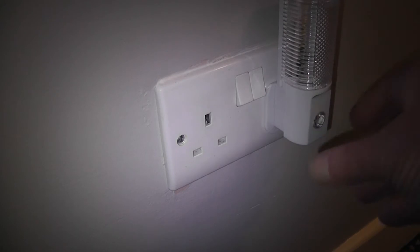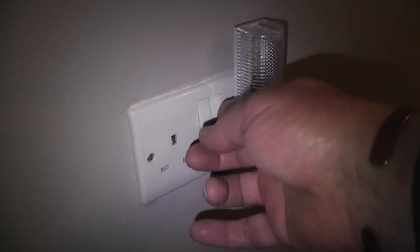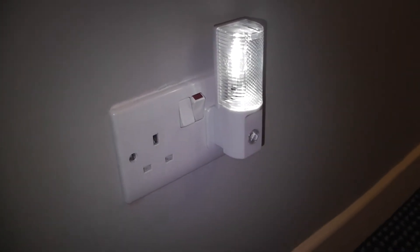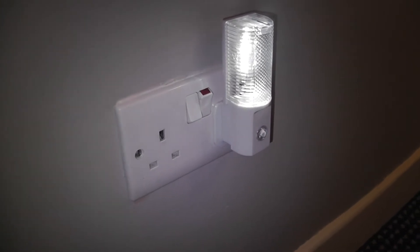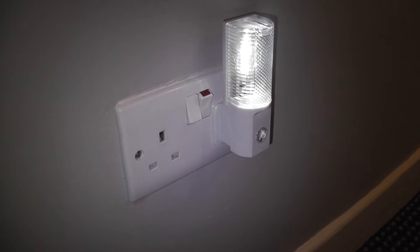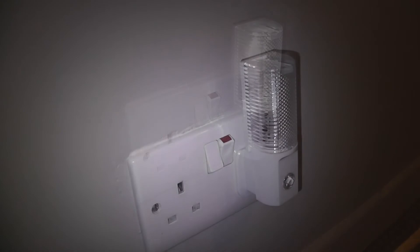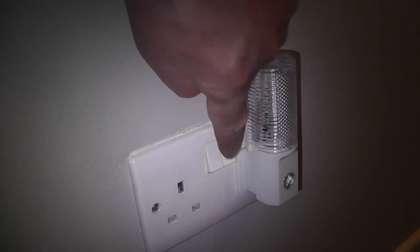First off, we'll plug in this little light and switch it on — and there you can see the light. Now we'll go to the fuse board, find the trip for that socket, and switch it off. We've just switched off the trip, and as you can see, there's no electricity in there at all — it's not lighting up.